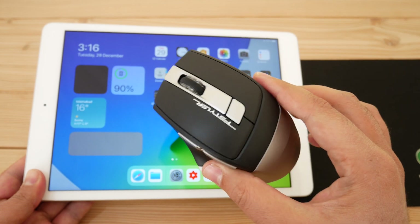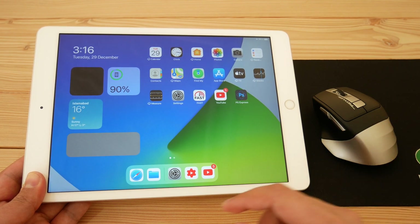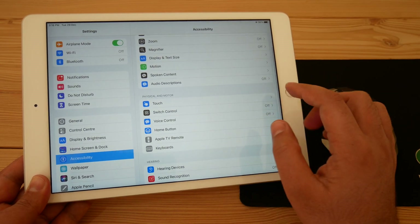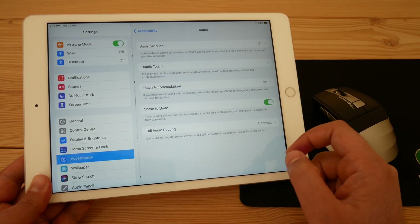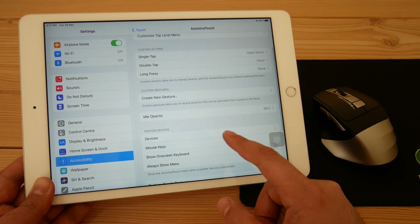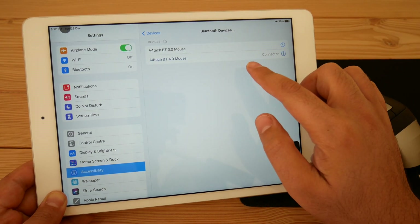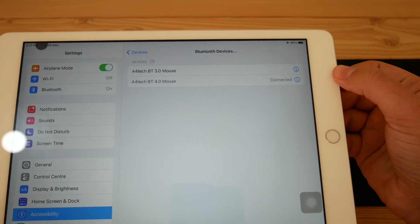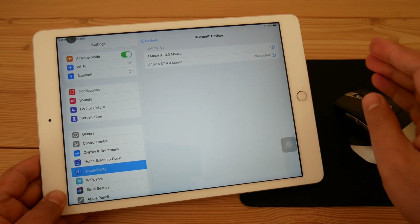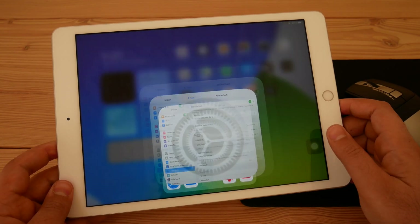There are two methods of connecting a mouse with the iPad via Bluetooth. Number one is with Assistive Touch. For that, go to your iPad Settings, find Accessibility, then Touch, then Assistive Touch — turn it on. Scroll down, find Devices, then Bluetooth Devices, and tap on it. It will turn on Bluetooth and you'll find your Bluetooth mouse to connect. Once paired, it will automatically connect whenever you turn on your Bluetooth mouse.